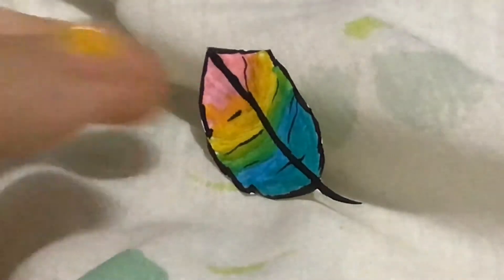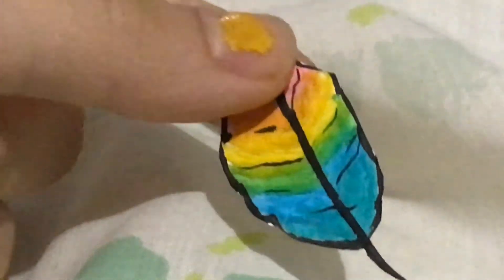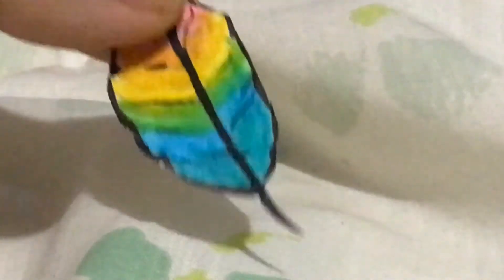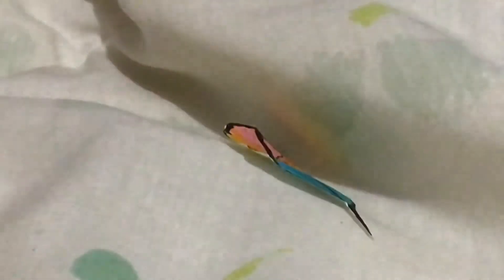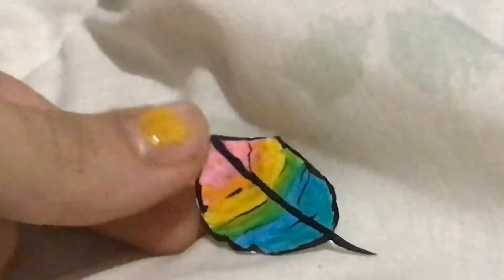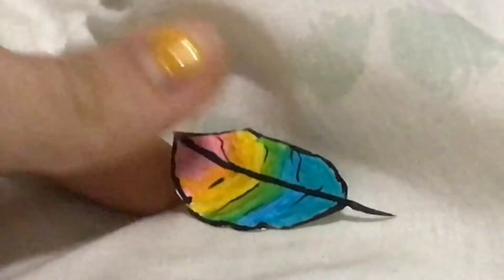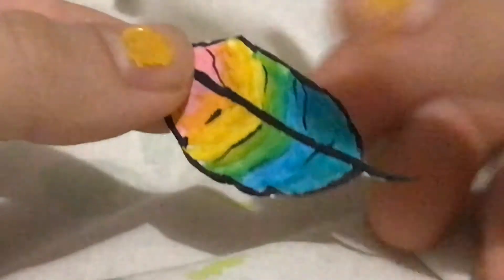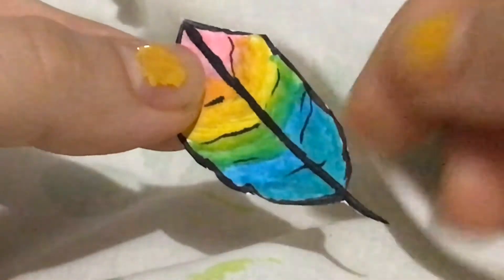So guys, here is the finished product — well, my brain just told me that it's not the finished product, but yes, it is indeed the finished drawing. So yeah, keep on watching to see what comes next.